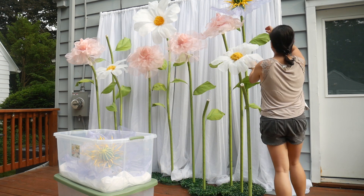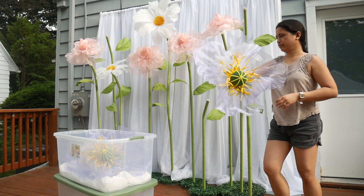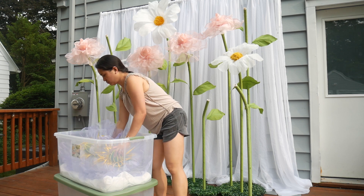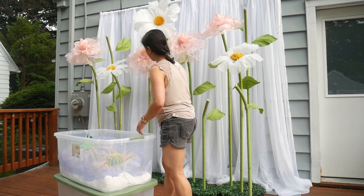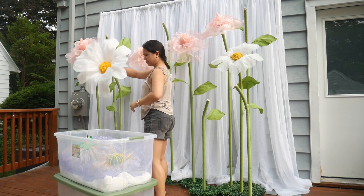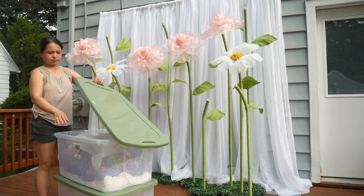The good thing with organza flowers or fabric flowers is that you can easily fluff them out. And that's what I love with organza versus paper. With paper, it's kind of hard to smoothen the petals out if ever they are crumpled, and it's really harder to put them back into shape, unlike with fabric.